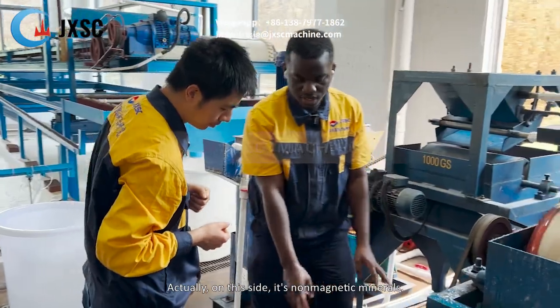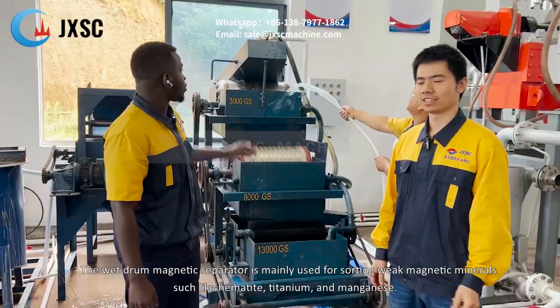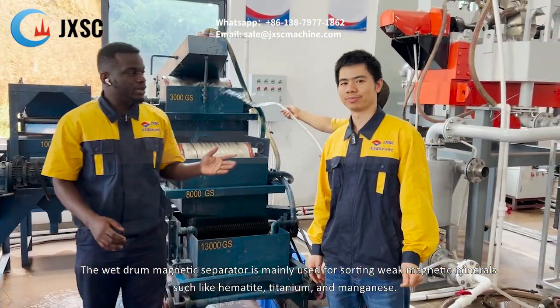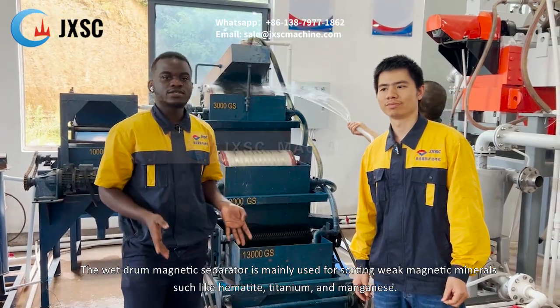On this side, it's the non-magnetic minerals, which are the tailings. The magnetic separator is mainly used for sorting weak magnetic minerals such as ilmenite, titanium, and manganese.